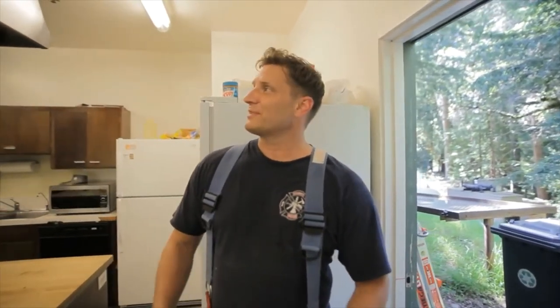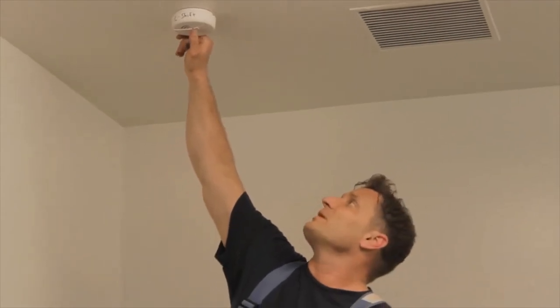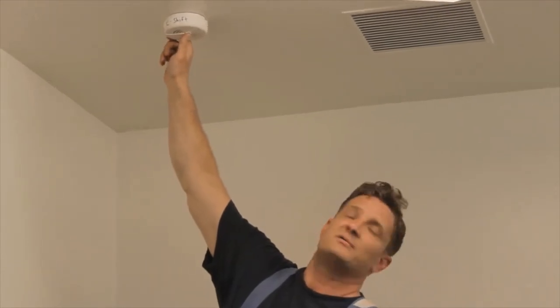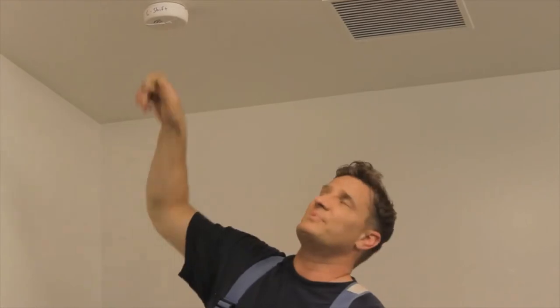I'll show you first how we test the smoke detector. Most smoke detectors are designed similarly — they have a test button that says 'test.' You just hold and depress that button long enough until you hear a loud beep like that. That lets you know that it has a good battery.